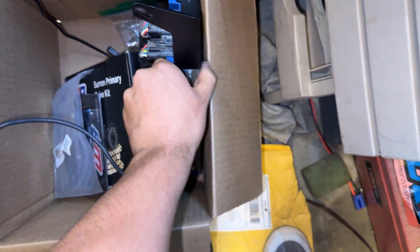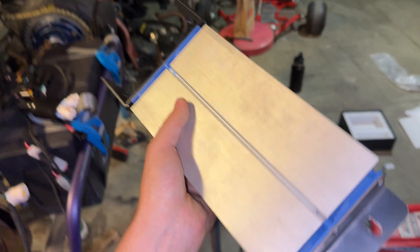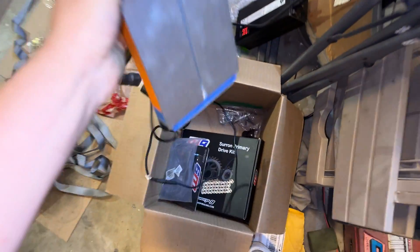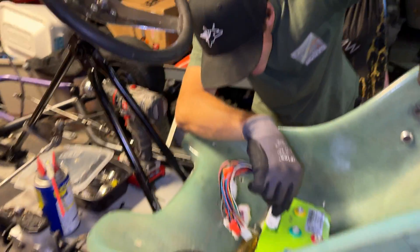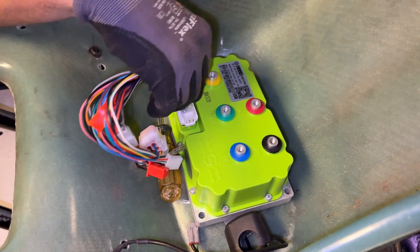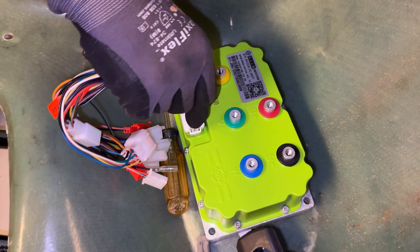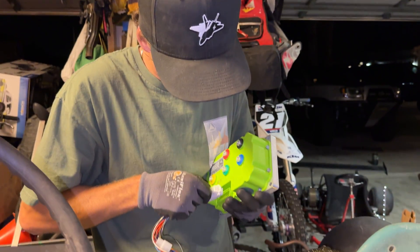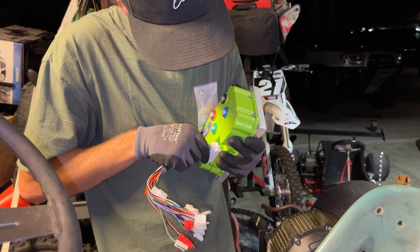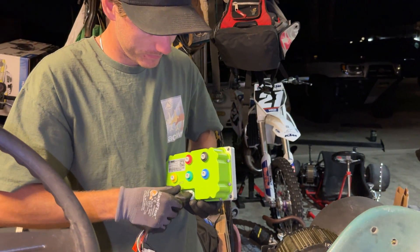The BAC 8000 is getting power but it's not outputting any power, so I think the 8000 is bricked — which is a major bummer. But Matt has this extra Far Driver controller, which is what he's running on his cart. So we're going to use the Far Driver — it's gonna be the exact same setup, identical — and now we're just gonna see if this thing has power, then on to day three.